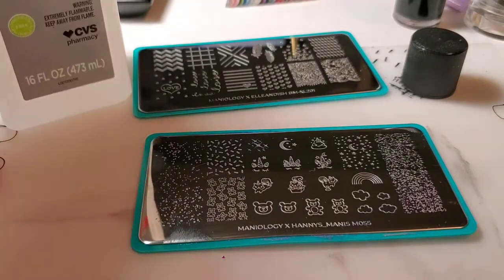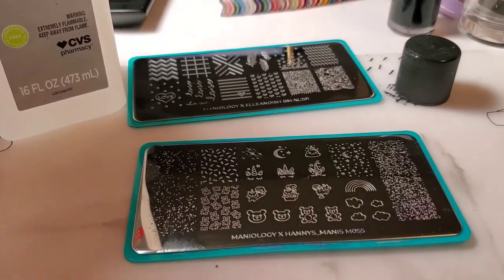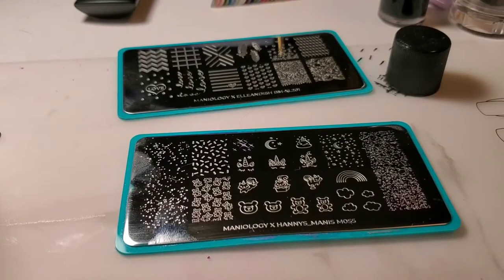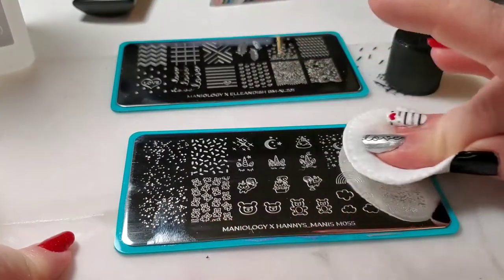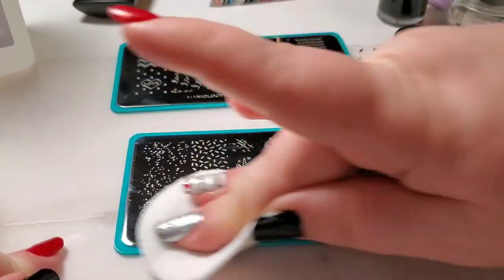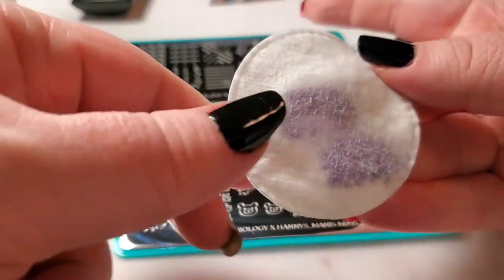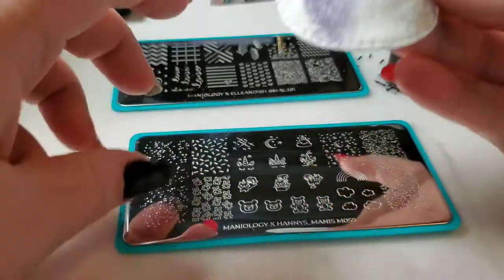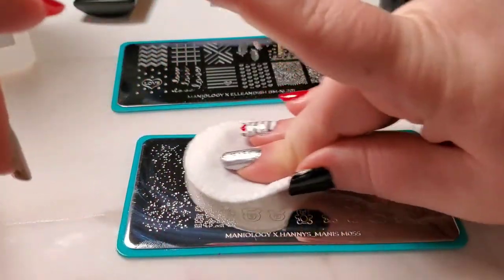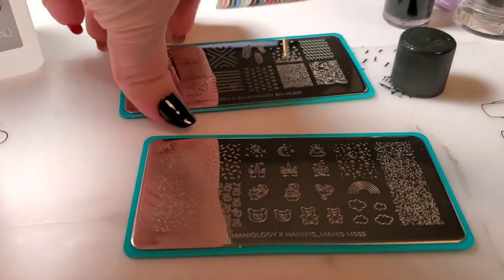Now I'm going to use 100% acetone. I have this bottle right here that I use just for cleaning my plates. I have that on a little pad here, and we'll go ahead and just clean this up. Look at that — it looked clean, but you can still see that it definitely wasn't completely clean. There were little oils inside the crevices of the images.